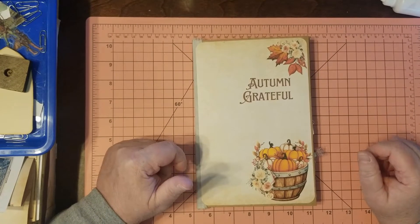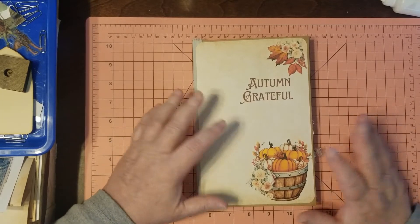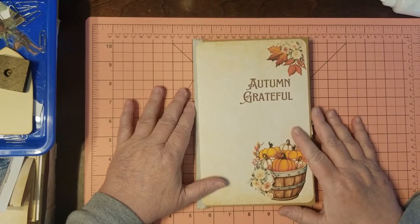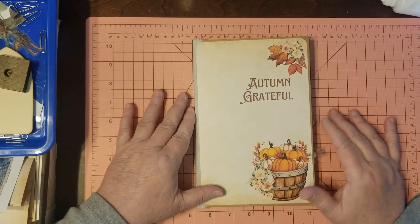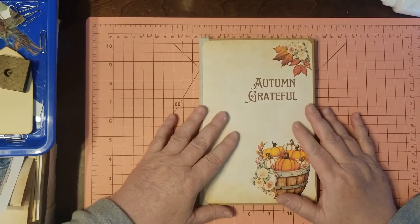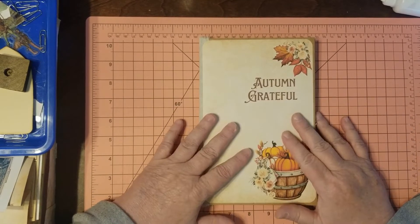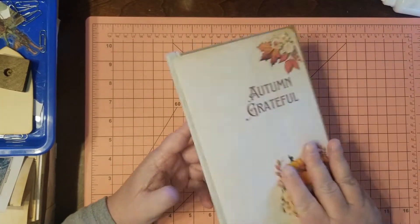Hello friends, I'm Julie with Bookshelf by Julie. Welcome to my crafty space where I hope you'll find something useful. Today is a bit of planning and putting some simple things together — the Autumn Grateful Journal.